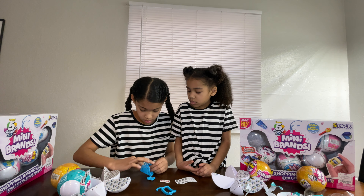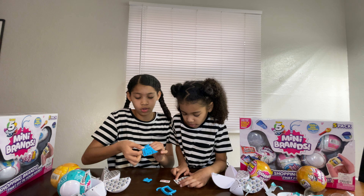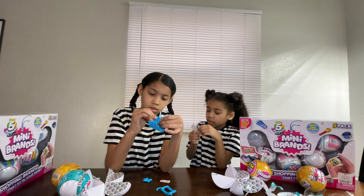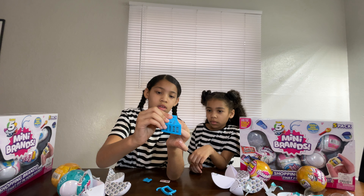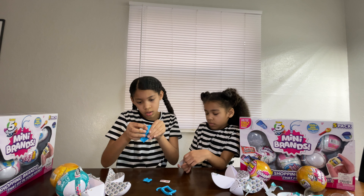I'm going to start opening up mine. So let's start with this one. These are like little paints. I opened up mine and I think I got a basket. Look, it's so detailed inside of the thing. I think I got a basket. She got a basket!